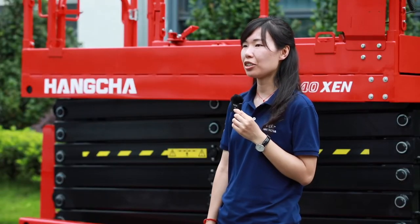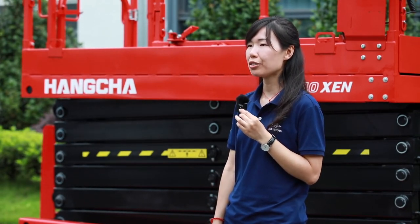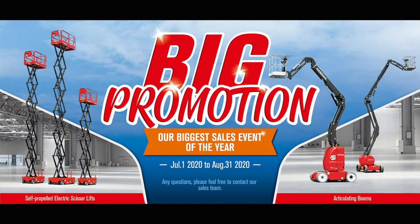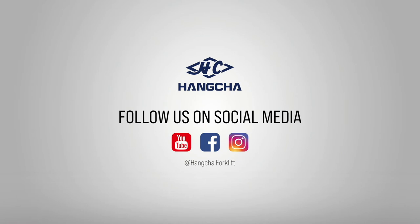That's all for today's instruction. Thank you very much for watching the last 3 videos about our Hangcha platform. Don't forget to contact our sales team for details of the big promotion. See you next time, bye-bye. If you like our videos, please click to subscribe and share. Search Hangcha Forklift on YouTube, Facebook and Instagram to see more videos.